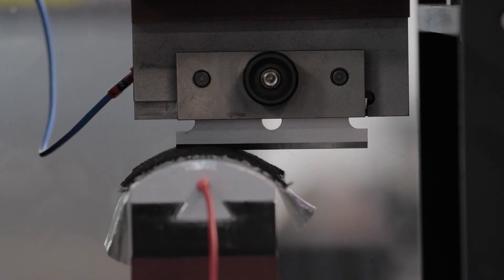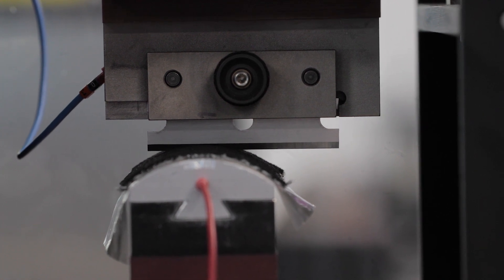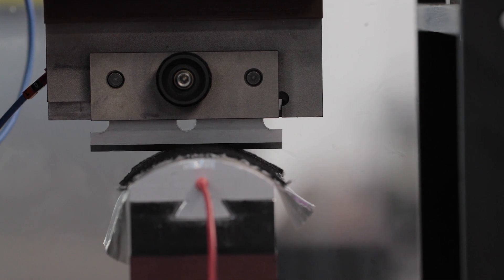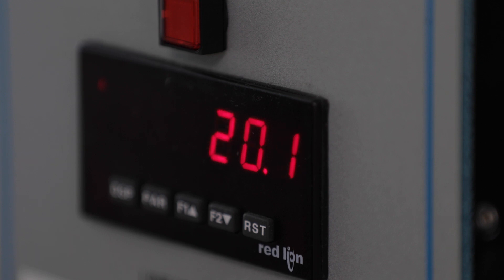Once raised into place, the cut resistance evaluator drives a straight-edged blade across the glove sample until it cuts through, and the distance moved by the blade is recorded. In this example, the glove resists being cut through by the blade until it is cut for 20.2 millimeters.